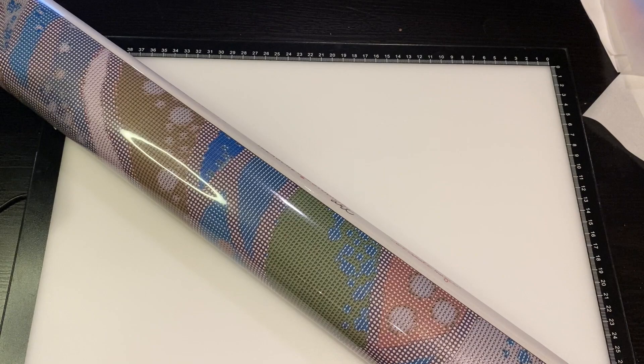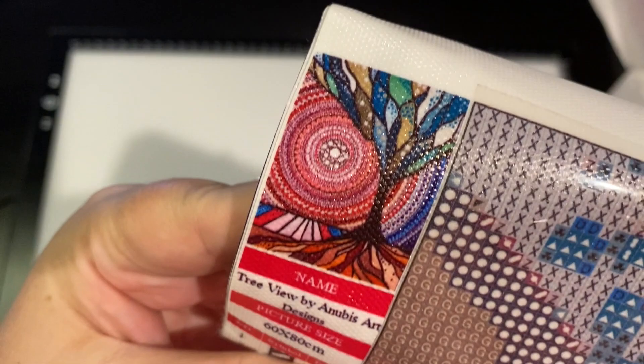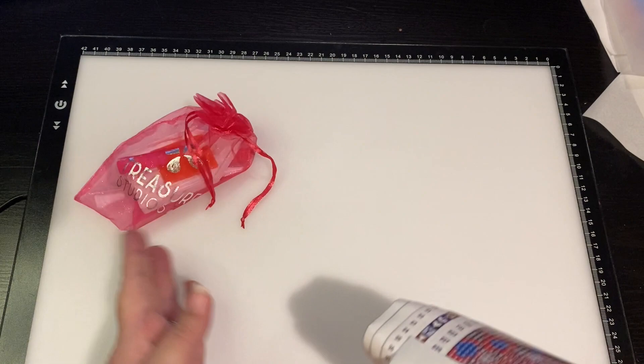If you've been watching my channel for any length of time, you know I have a thing for trees. My logo is even a tree! I had to get this - look at how beautiful that is. It's 'Tree View' by Anibus Art Designs, which is also known as Deborah Malcolm.